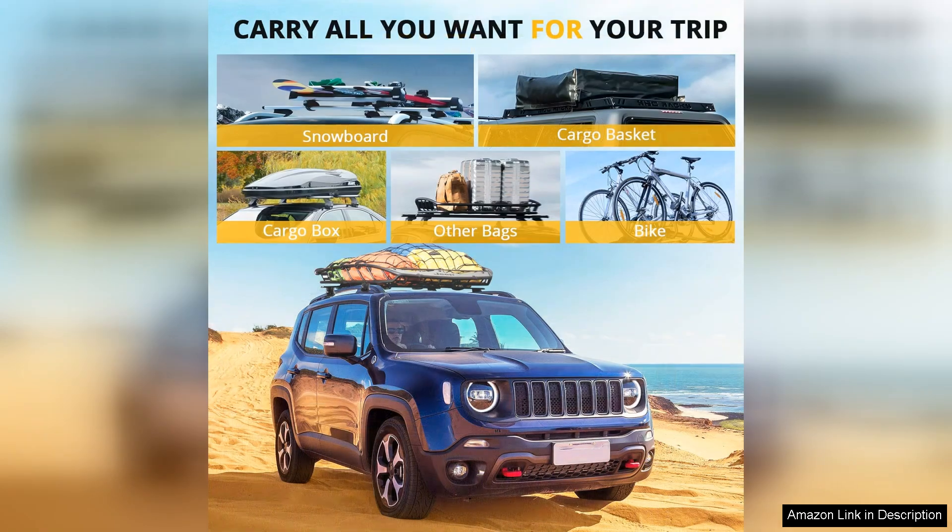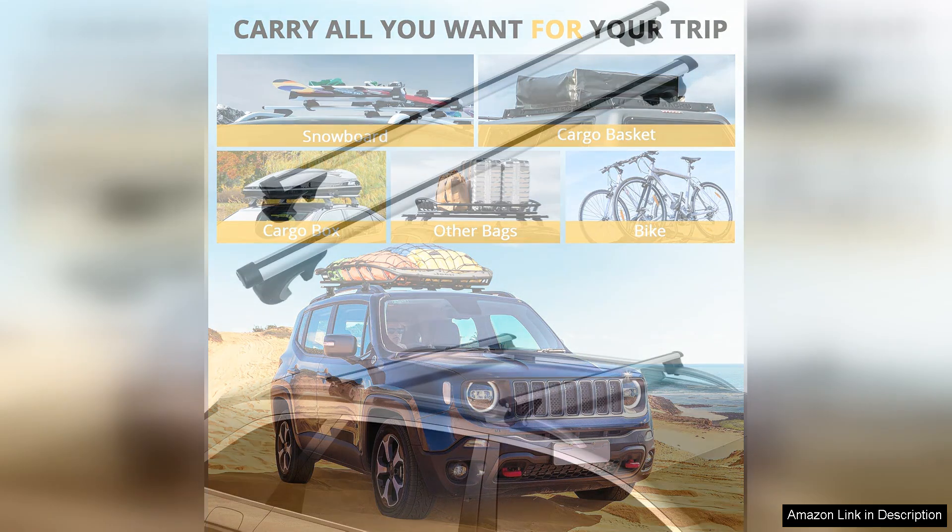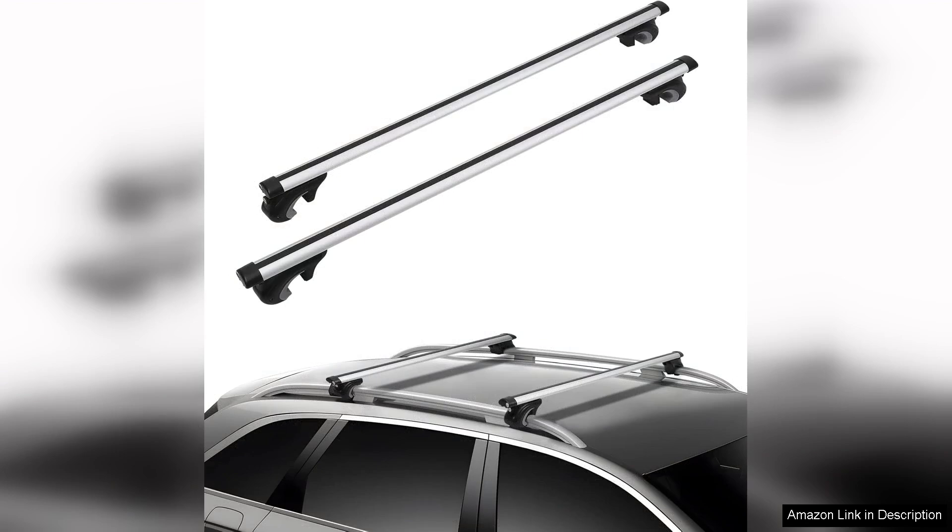I also appreciate the weight capacity. It comfortably supports my gear without any concerns about bending or breaking. The design is versatile enough to accommodate various attachments whether for bikes, luggage or recreational equipment. The price point is also reasonable compared to other brands making it a great value for the quality offered.